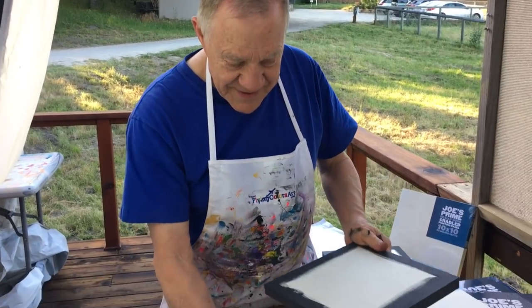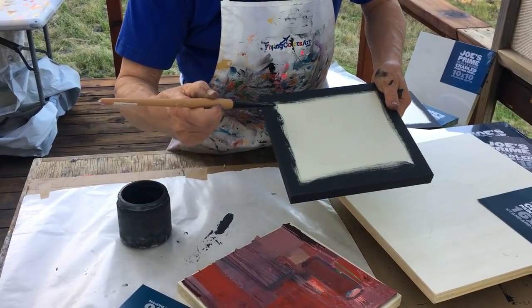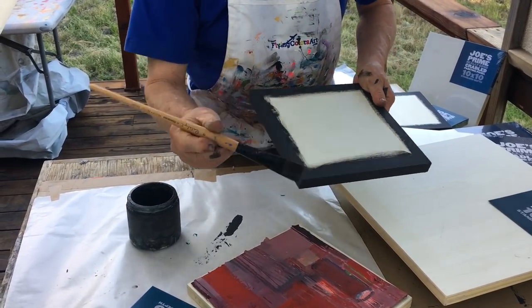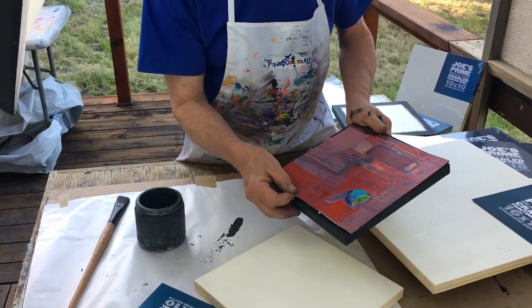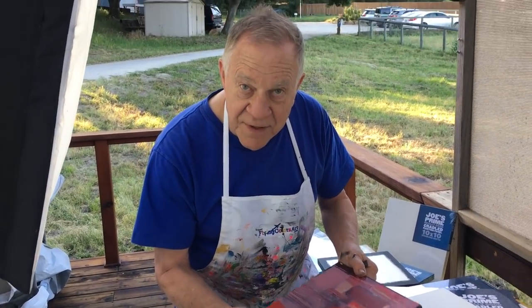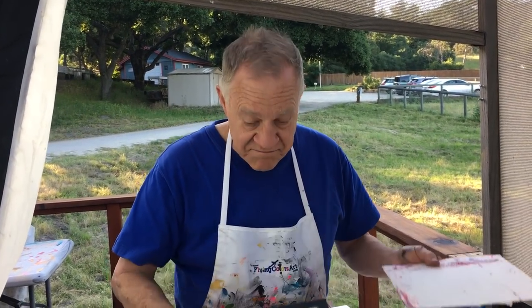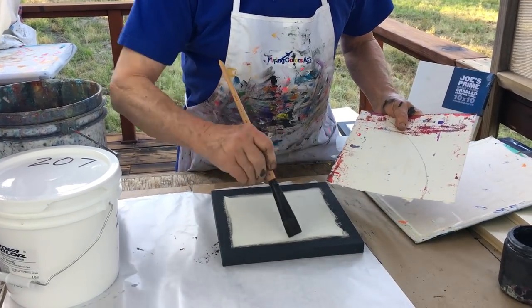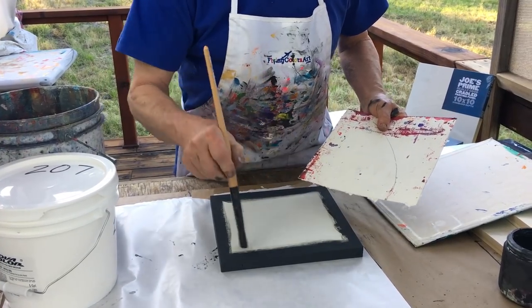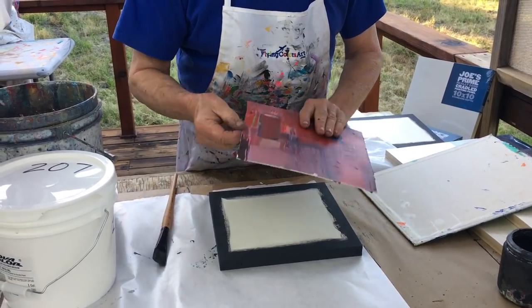The next thing I do is take the panel and brush the sides with a dark color — like gray or black — and a little bit in on the top, just like this, all the way around. After that has dried, I glue it with a gel medium right on top. I put the panel flat on the table, take gel medium — lots of it — and put it all over the wooden panel, and also gel medium all over the paper so it's nice and sticky.